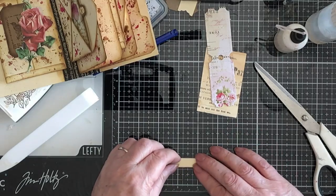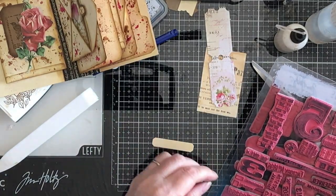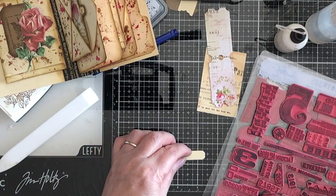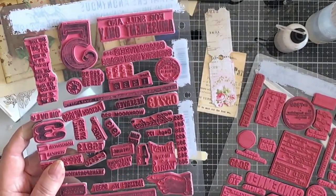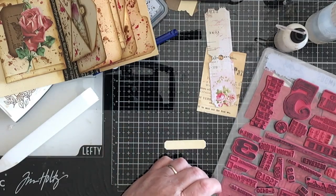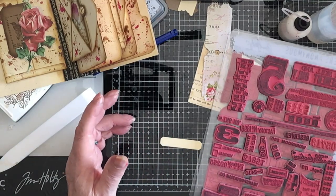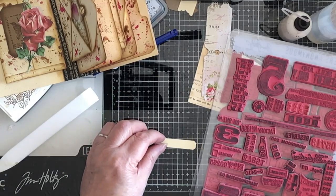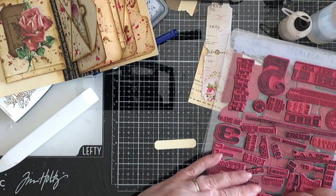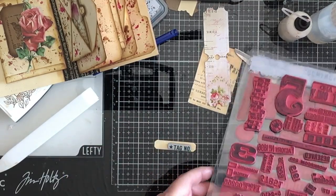I'm going to stamp it first with something — don't know what, I hadn't thought this far through. There's Transportation Company, Workroom 220. These are all field notes, so probably not quite so interesting. We spend half our time working out what we're going to use and it doesn't really matter. What about that — is that too long? Just marginally too long. Oh dear. Tag number — oh, I like that, that's the one, that's the boy.